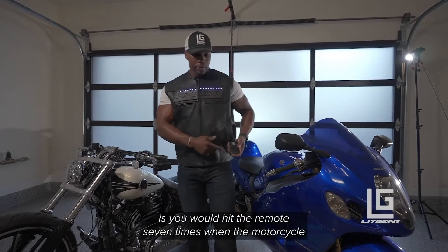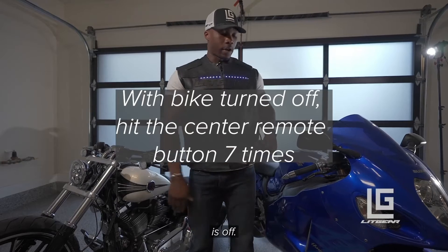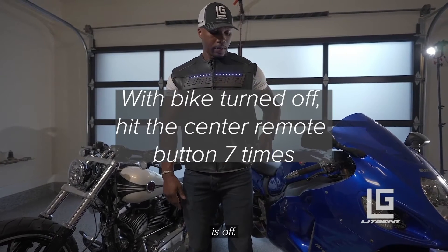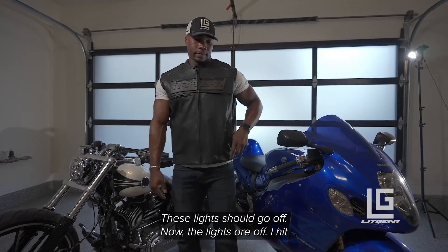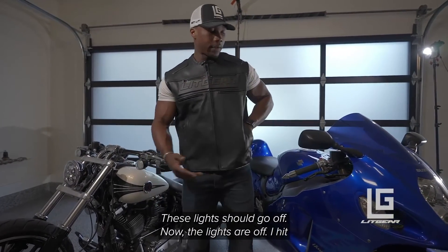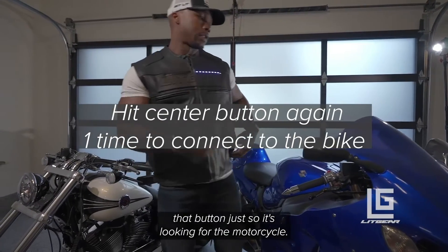To get into day mode, you'd hit the remote seven times when the motorcycle is off. These lights should go off. If the lights are off, I hit that button so it's looking for the motorcycle.